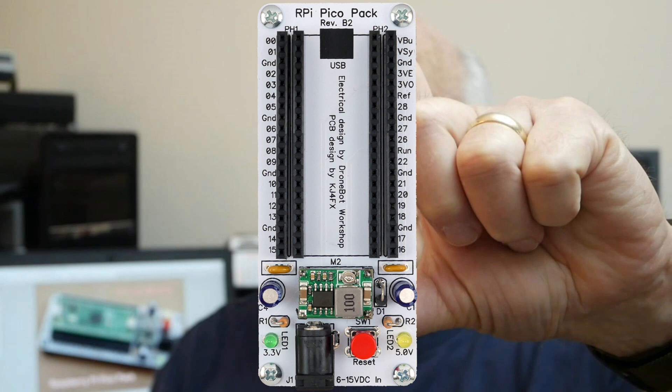It provides connection points for all of the Pico's IOs. In addition, there is a DC power input jack, a buck power converter, LED indicators for both the 5V and 3.3V buses, and a push button to reset the Pico.